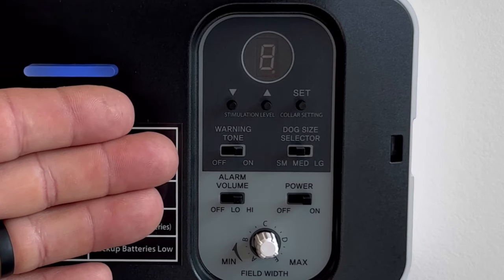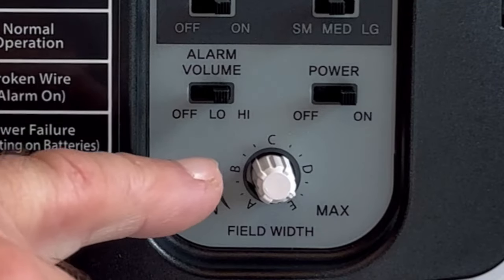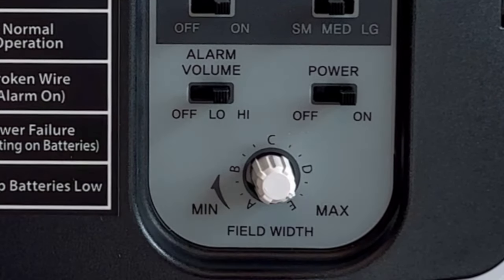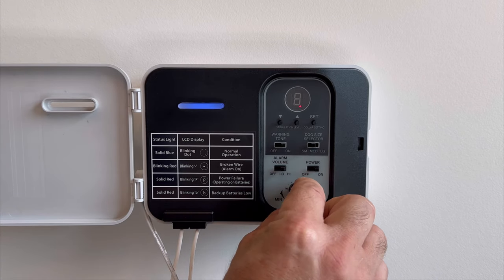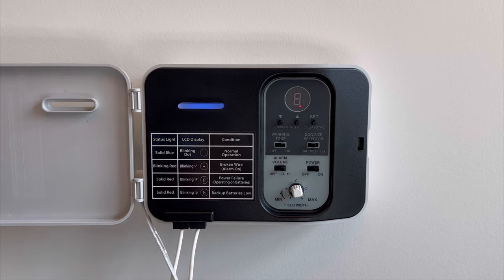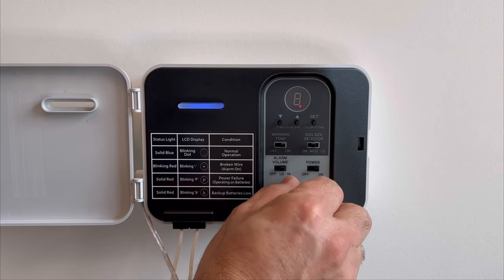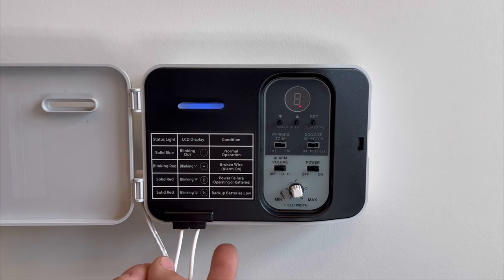Moving over to the right side of the transmitter, these are various switches and dials used to make system adjustments. Starting at the bottom, the light gray area consists of the alarm volume for the break alarm we just reviewed, as well as the power switch. The white dial is the field width adjustment — it adjusts how deep the field is projected off the buried cable out in the yard. We recommend a four-foot distance from the wire to where the collar begins to react. If you have installed more than 2,000 feet of cable, you'll want to boost the signal because you'll likely run out of field width as you dial this up.